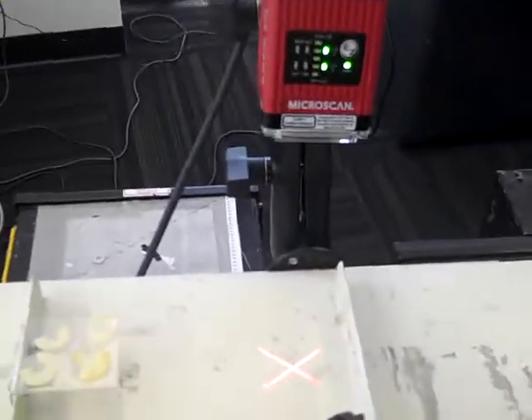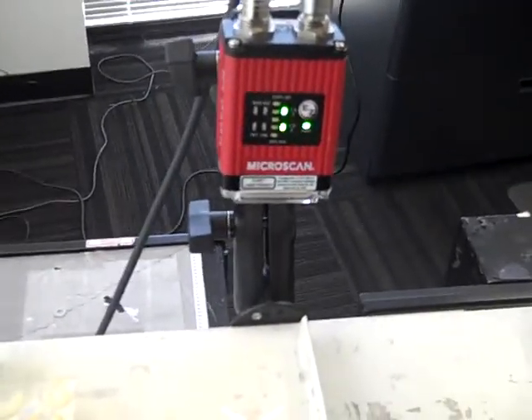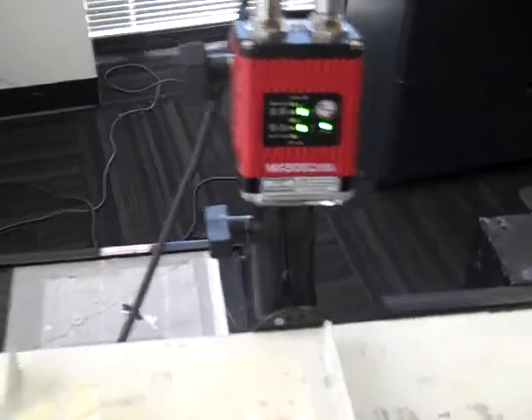Hello, this is a little video showing the application of the QXHawk reading multiple UPC symbols with an actual trigger 6 inches before the barcode itself. We've programmed in a trigger delay to compensate for this trigger.